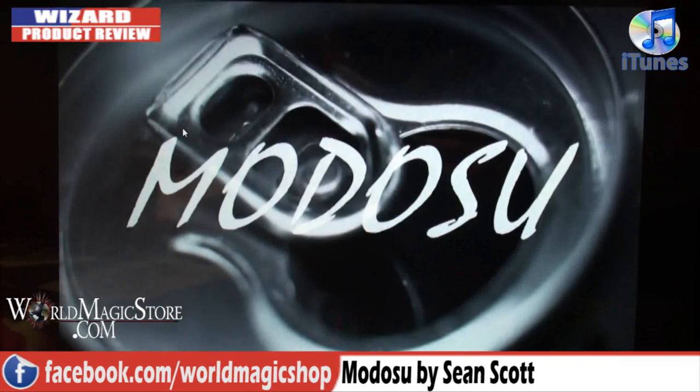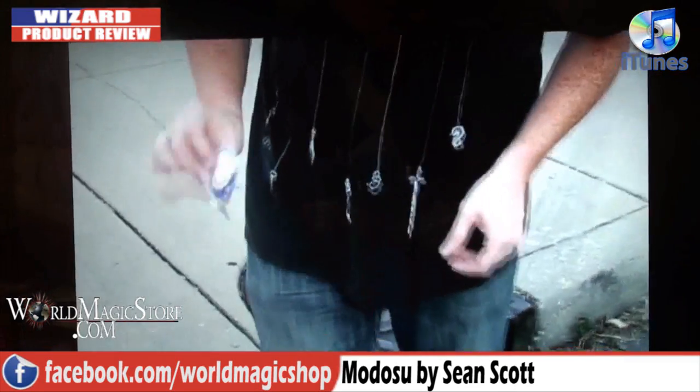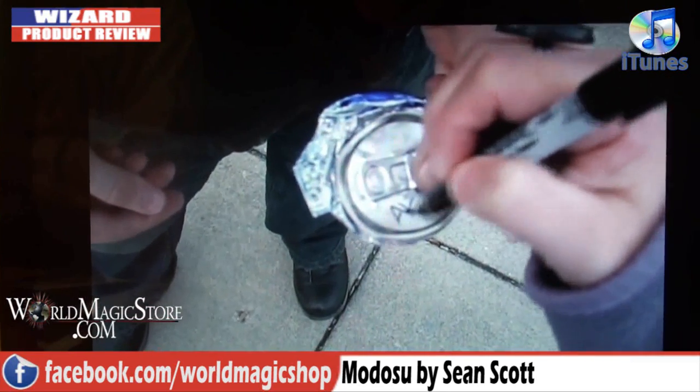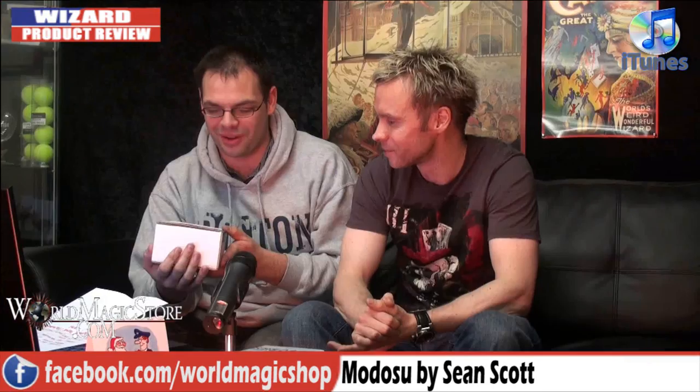Next up, we've got Meduso — the Art of Sean Scott presents Meduso. Basically it really is an art to go out and try to get away with this. It's trash. It really is. I don't like this at all.